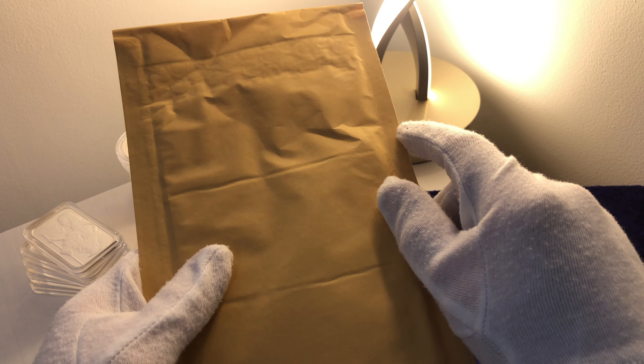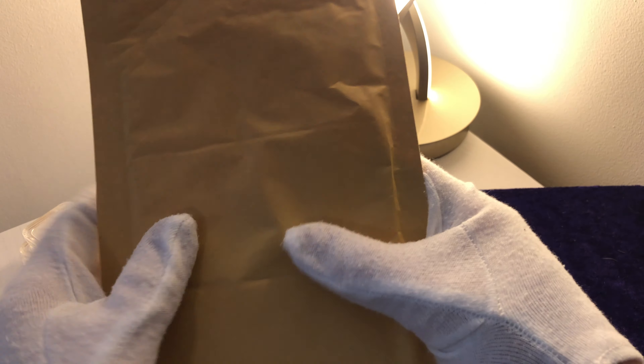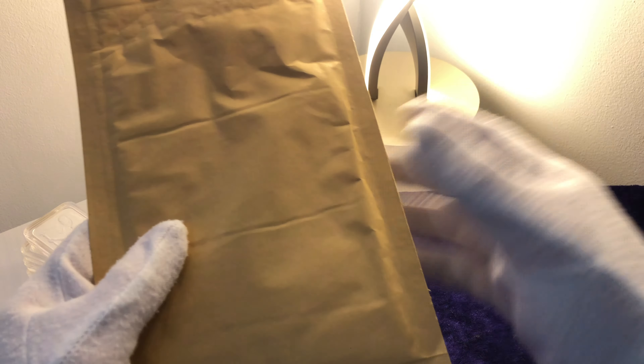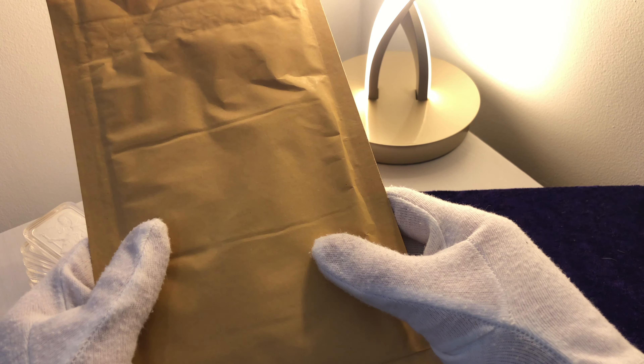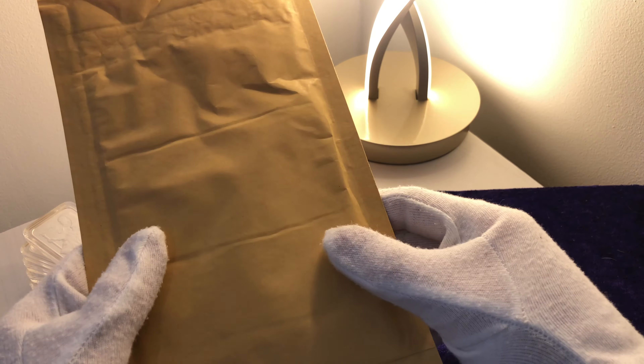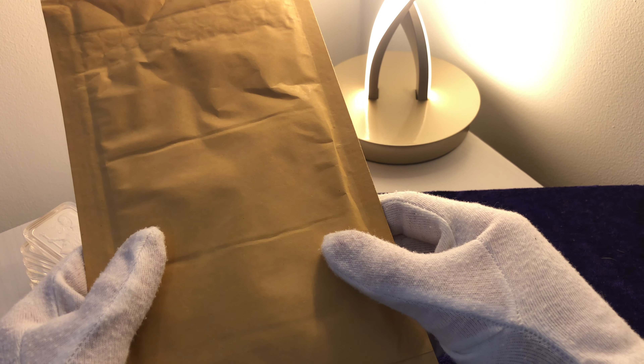So let's start the unboxing. I've been waiting for this order for quite a while. In fact, I did a video on it recently saying why the Royal Mint postponed my order, and it turned out to be an error, or something to do with my address not being correct.